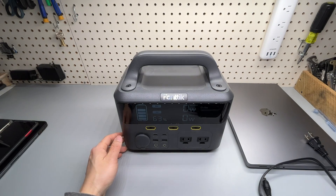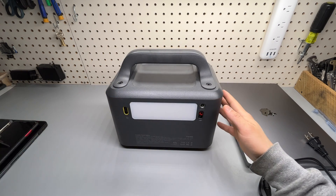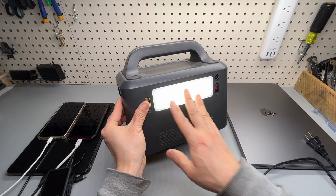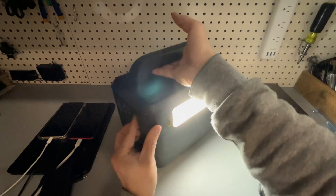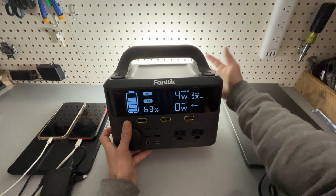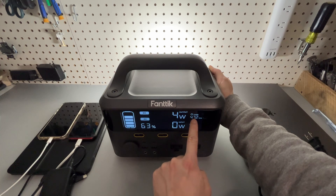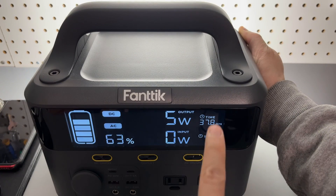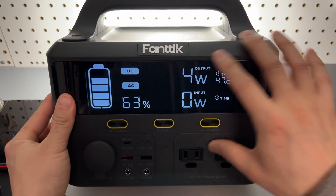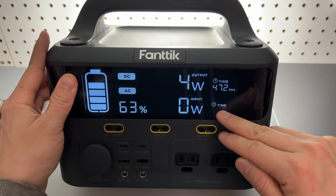The Fantec portable power station is a great device to have during a power outage to keep all smaller electronics charged. It also has a built-in flashlight — pretty bright, taking about two watts of power. Increasing its brightness doubles the power output, giving 47.2 hours runtime, though it fluctuates around 37. It has a really nice large screen readout showing output, input, and runtime information.